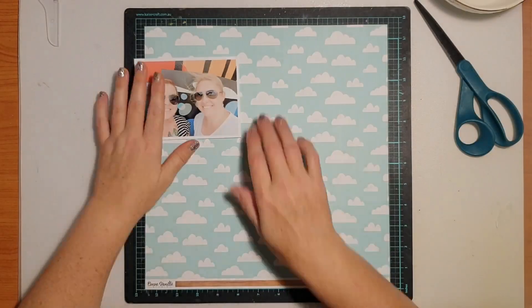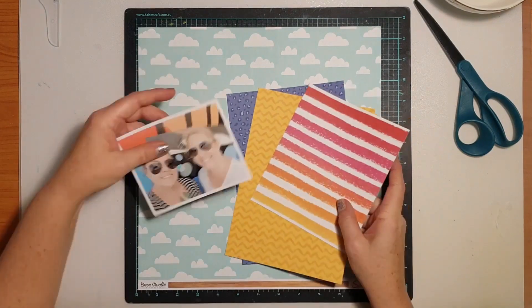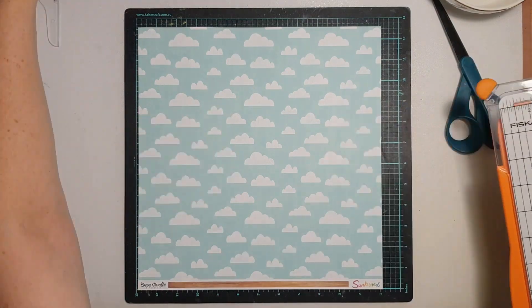Hi everyone, it's Sue Plum here to share a scrapbook process video with you. Today's layout was created for the Coco Vanilla Studio design team and I'm going to be working with the new Sunkist collection.